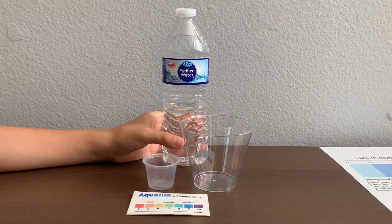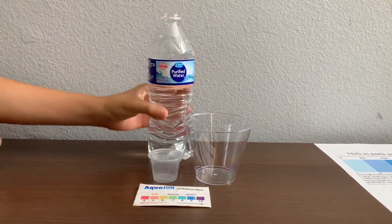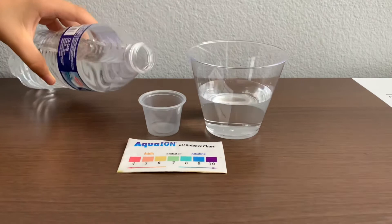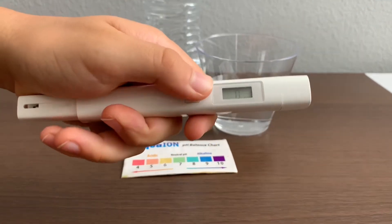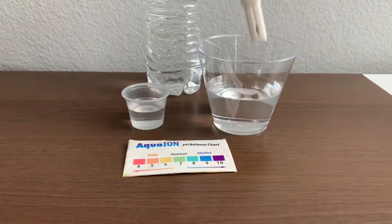Let's test the pH and TDS levels. Turn on the TDS tester, make sure it says zero, and put it in.